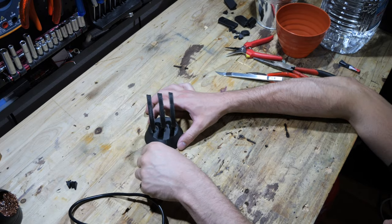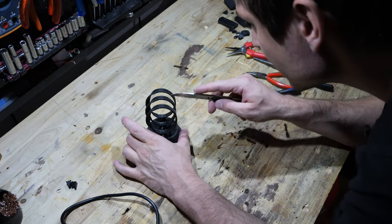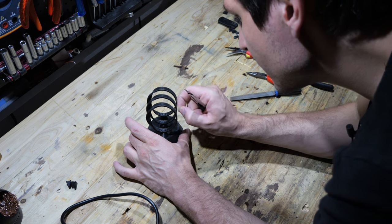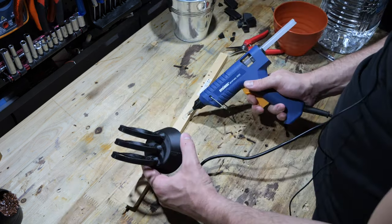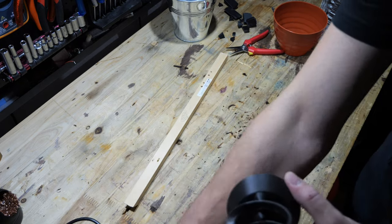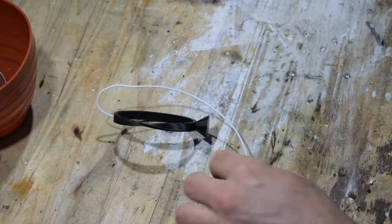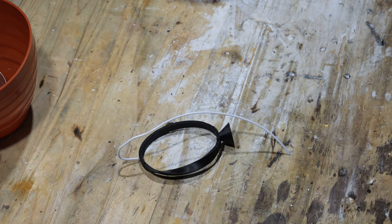It's probably worthwhile to explain what lost PLA casting is. A detailed pattern of the desired part is created using a 3D printer. This part, made out of PLA, is an exact replica of the final metal part you want to create. So I 3D printed the Möbius bracelet in PLA. At the bottom there is a funnel-shaped part through which the metal can be poured into the mold. I also added a sprue to one of the bracelets, which is a channel where air can escape the mold.